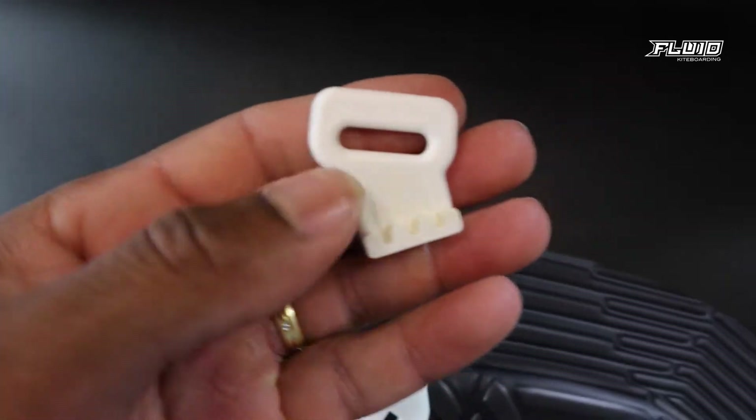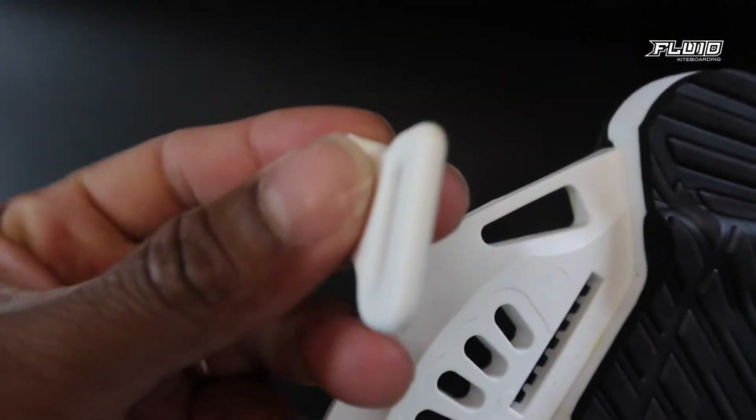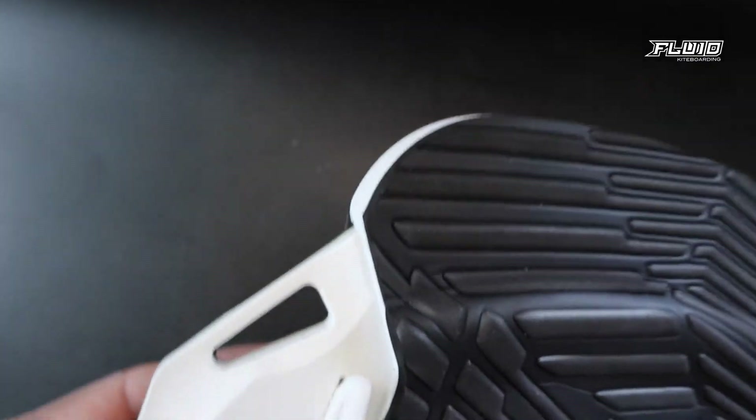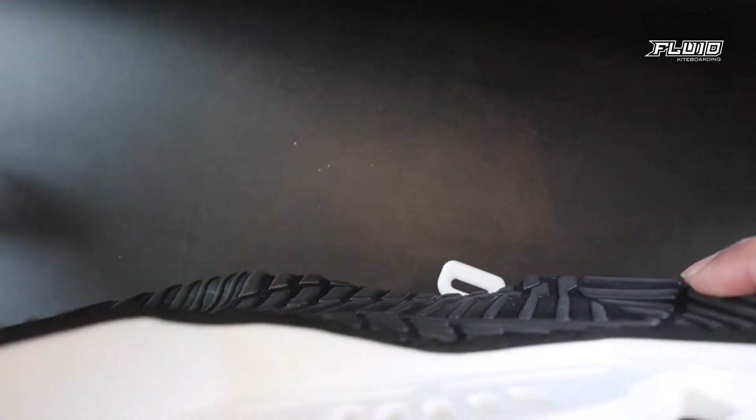Start by inserting the small bit in the front slot. They need to be facing forward. Now do the same on the opposite side.